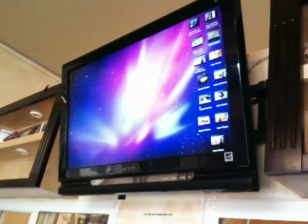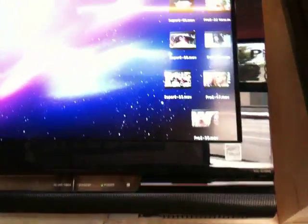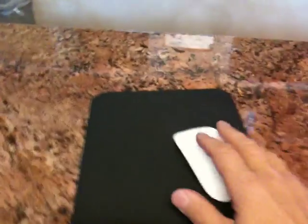I've taken this new Mac Mini and connected it to my nice 32-inch display. Here are some of the files that I've put up — you can see these are like demos. Now what I can do is run my files using a mouse.